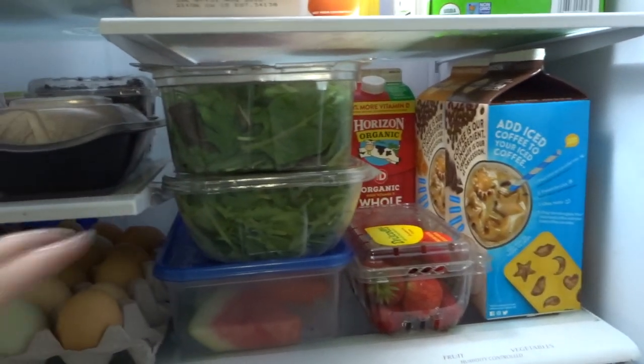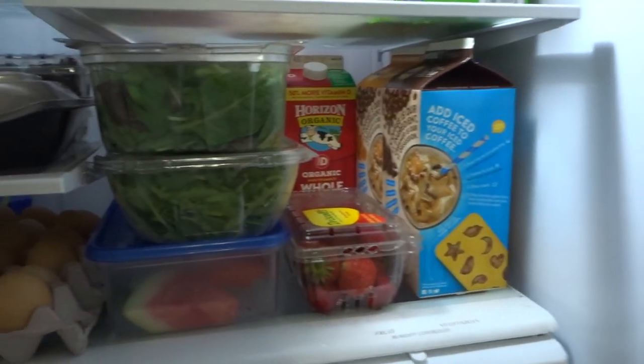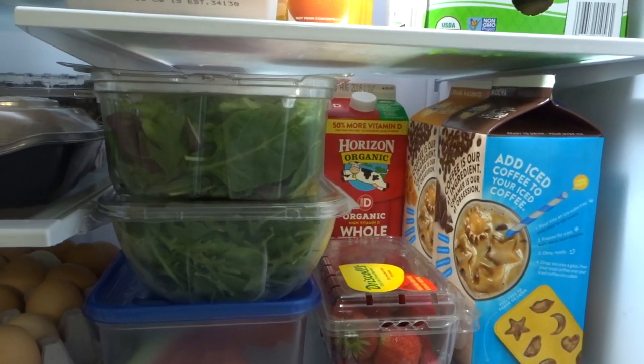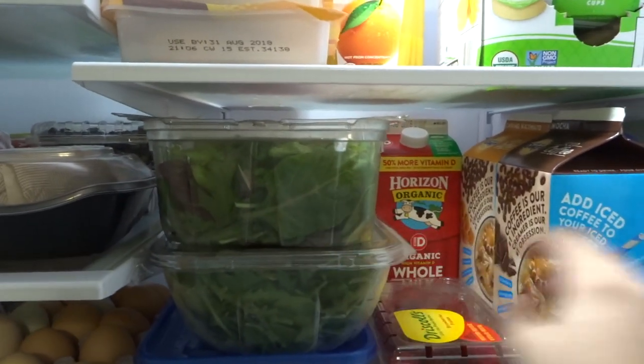In fact, my son ate a salad, carrots, and strawberries — that's what he ate for dinner. So it's just a family favorite, we really like it. And I think because my husband really likes it, my son really likes it too. So I try to keep at least one of these on hand.